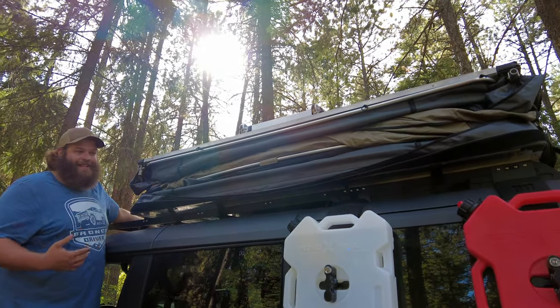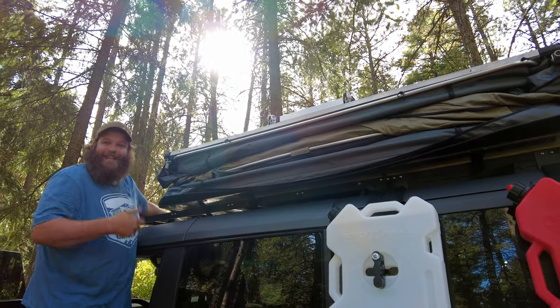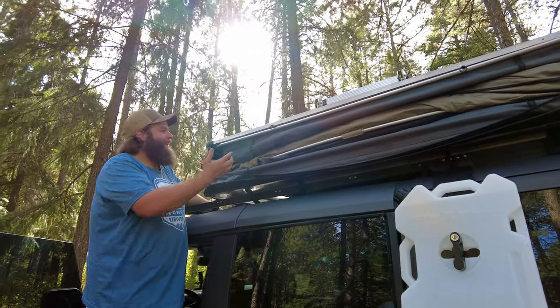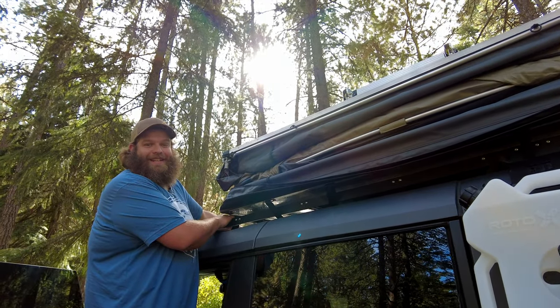Now they've got the rainfly tucked in there how it should be. All we've got to do is take that cover, unroll it, and the wife and I just go one-two-three and throw it — usually it comes right over. We'll get the cover on and button this thing down.